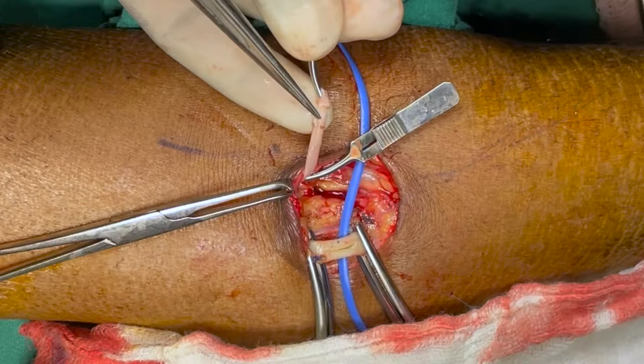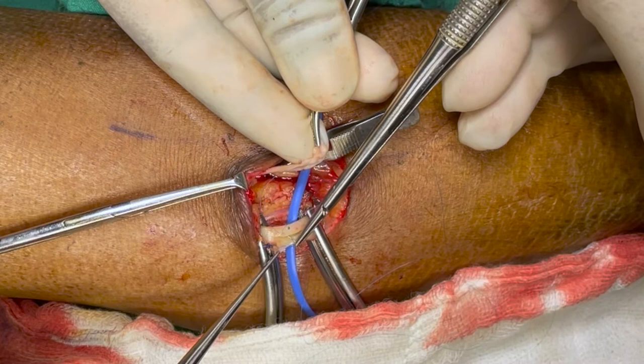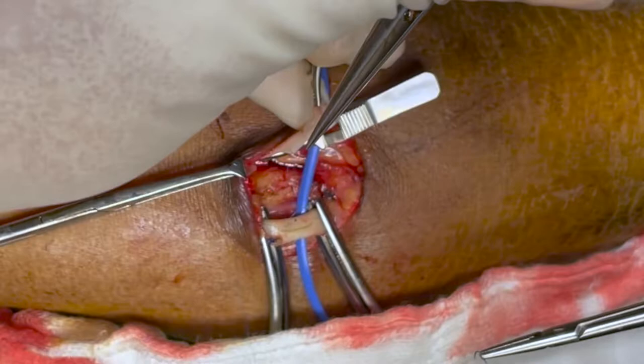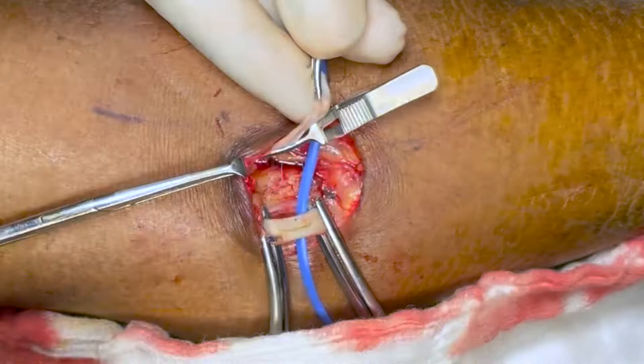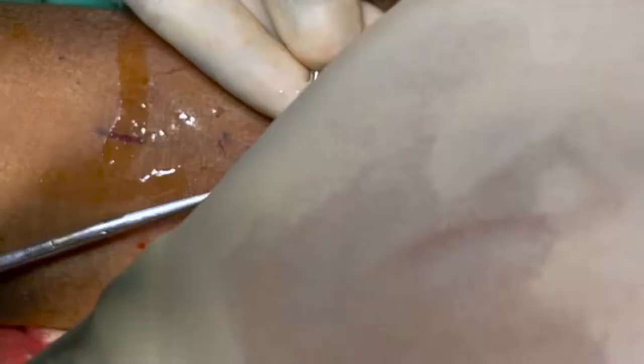We take the first stitch from the artery just near the heel, from inside to outside, then from the vein from outside to inside. There are many ways of performing a parachute anastomosis. The technique we are doing is 4 or 5 heel stitches, then continuing with the same needle for the further anastomosis.